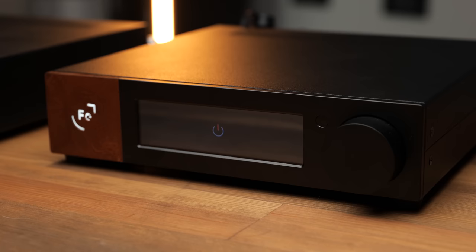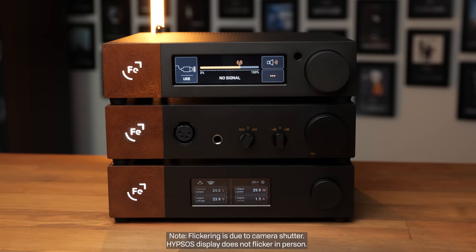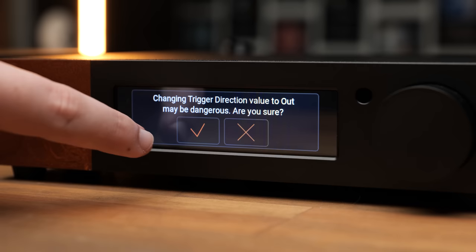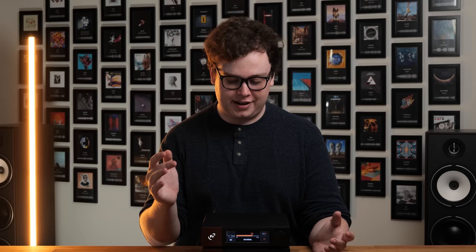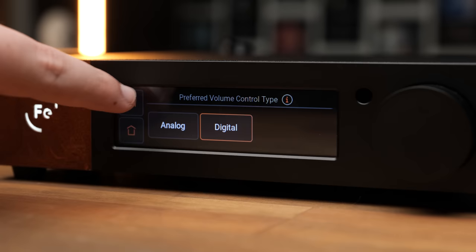What differentiates the WANDLER's build from other Ferrum products is the display. It's significantly larger than the Hypsos and it's a touchscreen, allowing you to control all of the features of the WANDLER with what I have to say is an exceptionally responsive and intuitive UI. Having a fluid and intuitive UI to change inputs, change filters, configure input gain and trim, and all the other myriad things that can be customized, is both kind of necessary and very well executed. I've even noticed a couple of undocumented features — like the fact that the sample rate and bit depth indicator actually displays the true bit depth of what is being played, not just the format. So if you're playing a 24-bit file but it's actually only using 20 bits, it will show 20-bit.